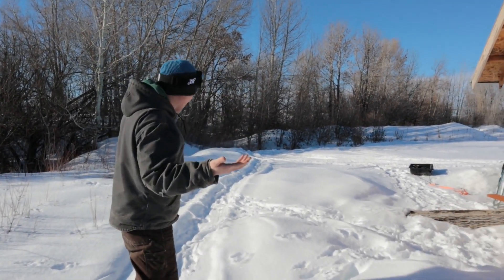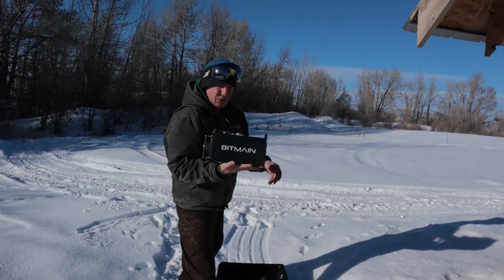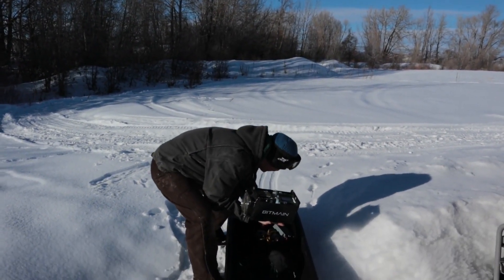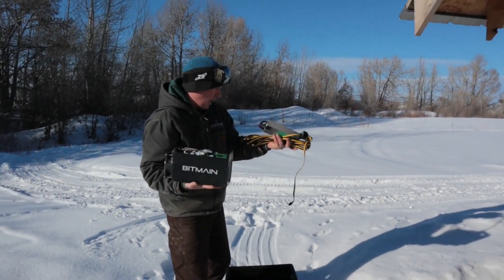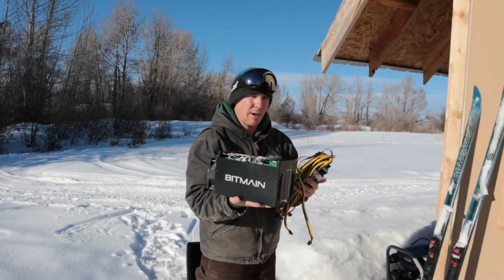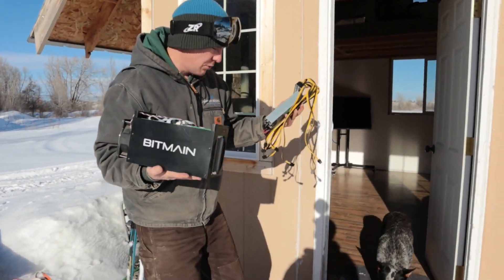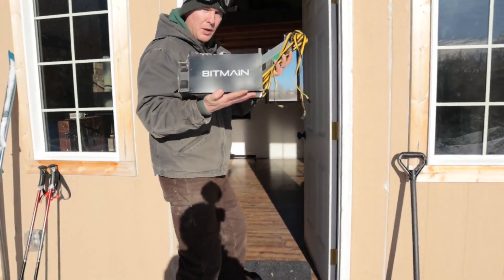That was my reasoning behind bringing in this old cryptocurrency miner, which wouldn't otherwise make sense to plug in because at any rate of electricity it burns more electricity than it produces in Bitcoin. But when I have free power here seasonally, it makes sense. We're going to use the cryptocurrency miner and this 800-watt server power supply — I think the miner only uses about 500 watts, so we should be fine.